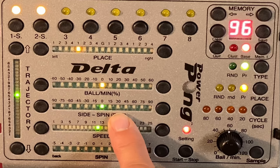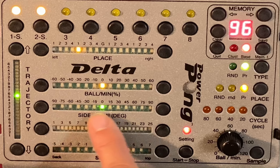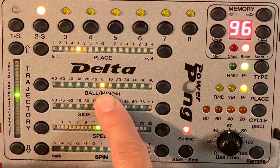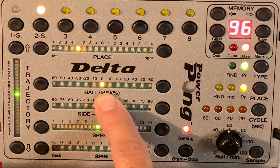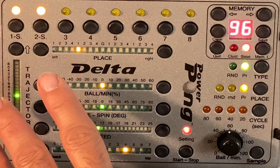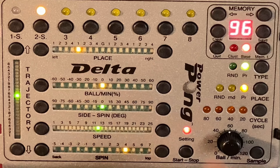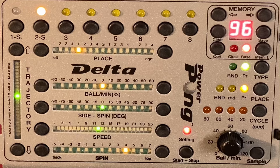Here you have the side spin, which generates a lot of side spin either to the right or to the left. This one here is the individual frequency control — if you have underspin serves or underspin balls, which are slower than topspin balls, you can control it to make it realistic.